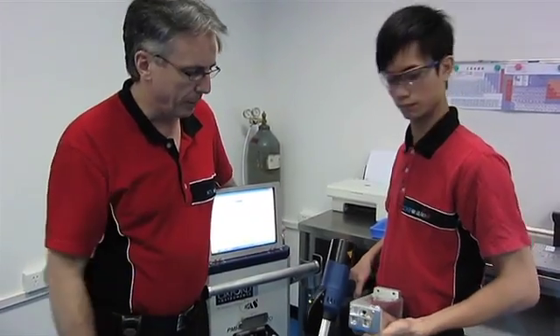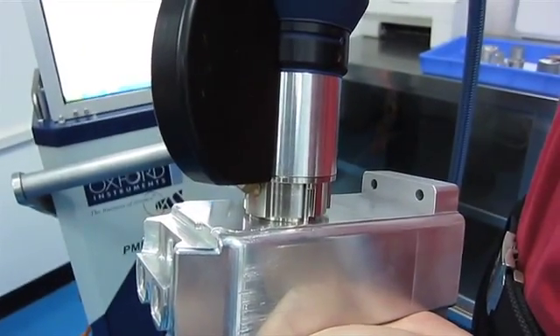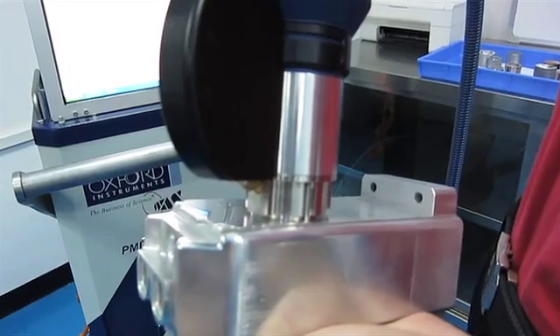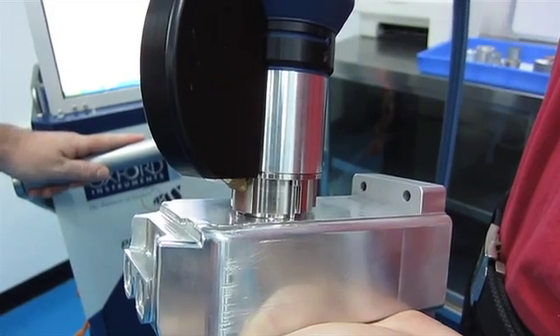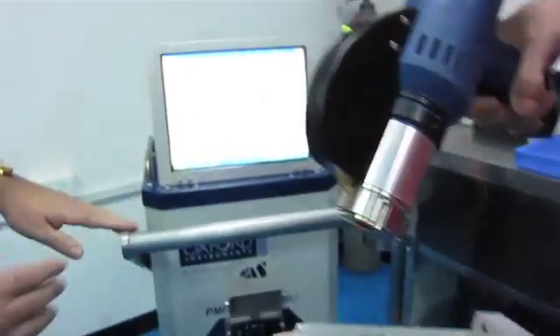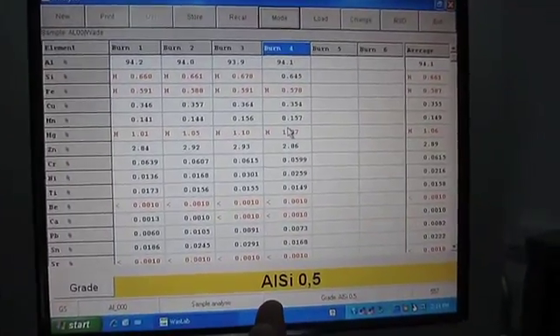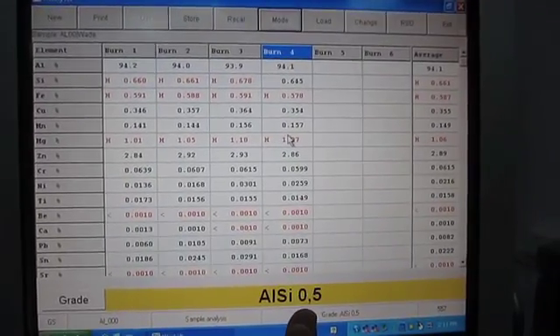This piece of aluminium was delivered to start a prototype by our supplier as if it were 6061. We're now going to do a test to determine whether or not it is. We've already done three previous tests; this is the fourth test to get an average. The machine has analysed the metal and it believes it is ALSI 0.5, when it should actually be 6061.